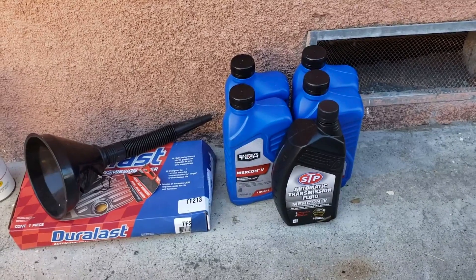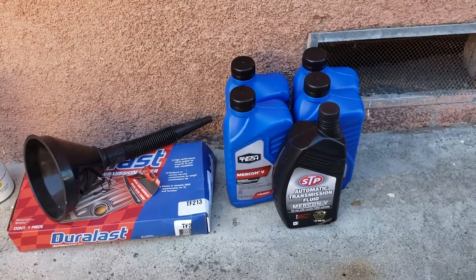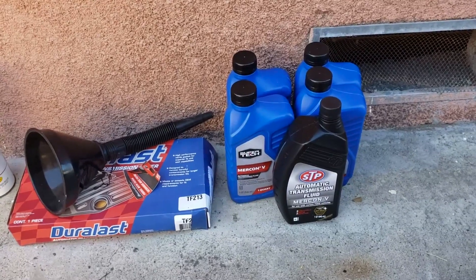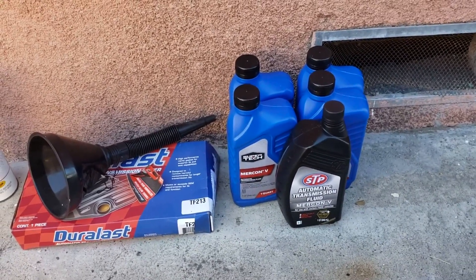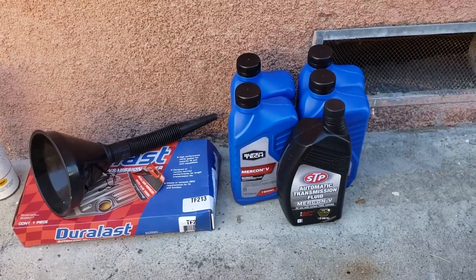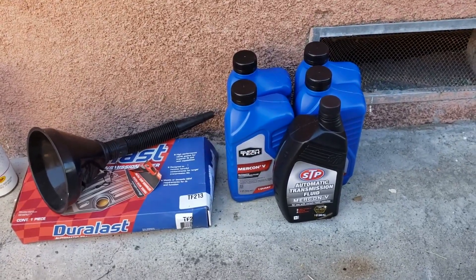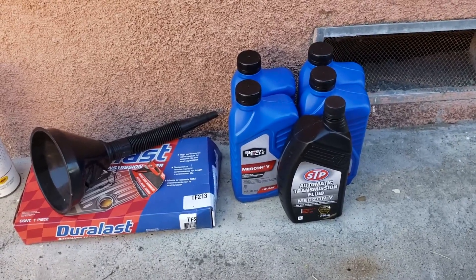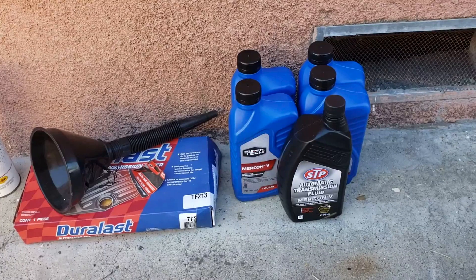I feel like the transmission just doesn't catch quick enough compared to what I'm used to. So I'm going to go ahead and do a transmission service here. Unlike the other transmission videos I've done, Ford unfortunately for this model at least did not come with a drain plug.